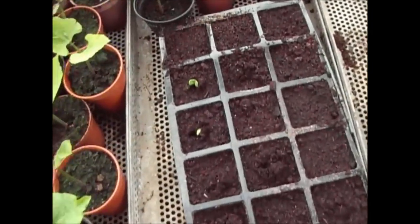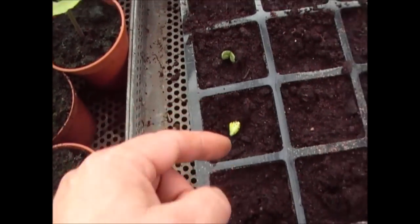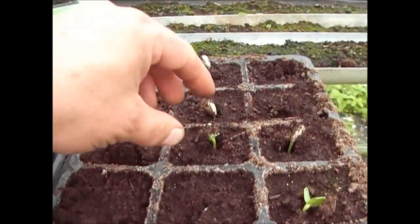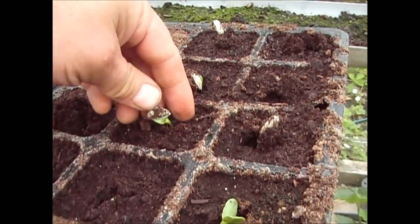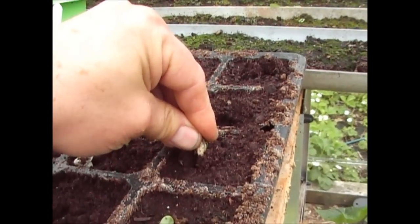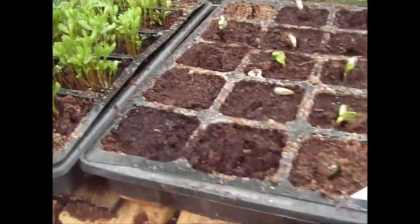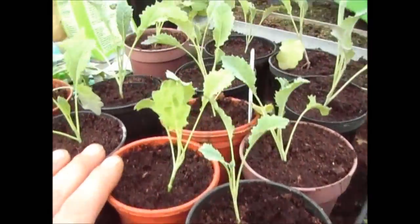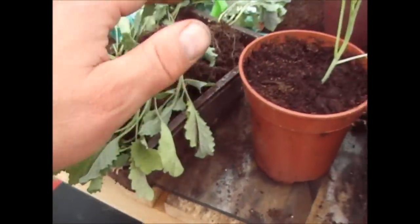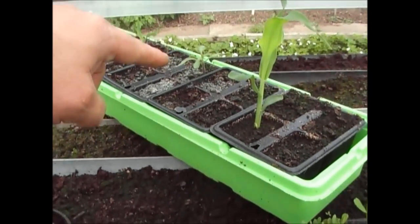These are sunflowers I put in last week — I didn't put a video out on these but I put a few in, some for me and some for my parents. They've come up in the last week or so, I just helped one along by pulling its seed pod off. And here are some more lentils — we've got loads of lentils if anybody needs any. There's also some more Nero kale I potted up today, some more corn, and a mystery volunteer tomato.